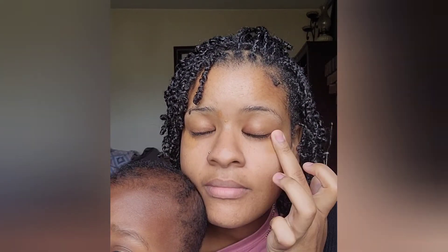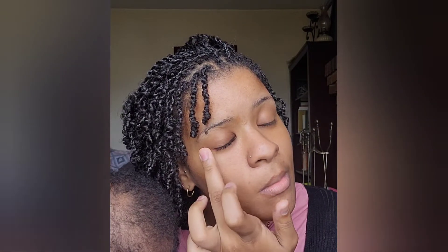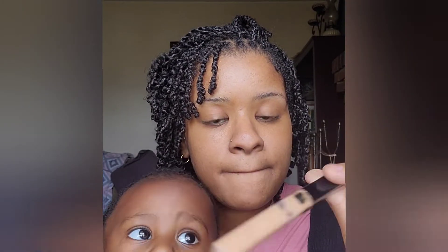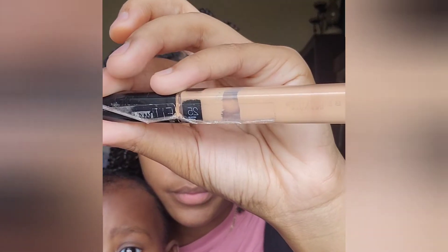I apply this first because I had a little bit of dark circles from giving birth and the stress or no sleep from that. So I just put it under my eyes and anywhere I think needs to be concealed. I don't do it everywhere because I want this to be a natural look — a no-makeup makeup look.